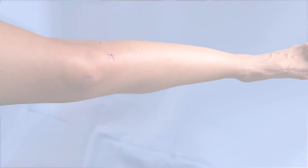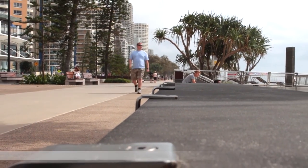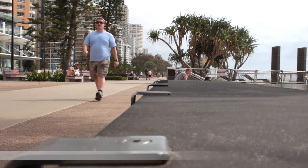After treating your condition, the port incisions are closed by suturing with stitches or with surgical tape. Arthroscopy is proven to be much less traumatic on the muscles, ligaments and tissues than more traditional methods of open surgery.